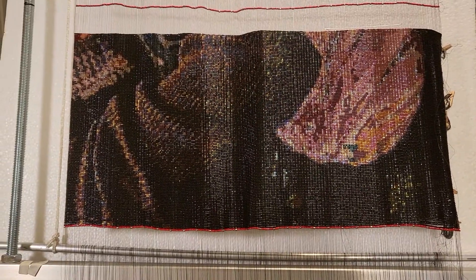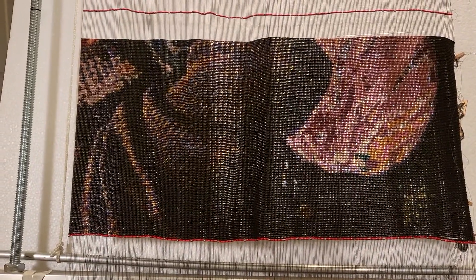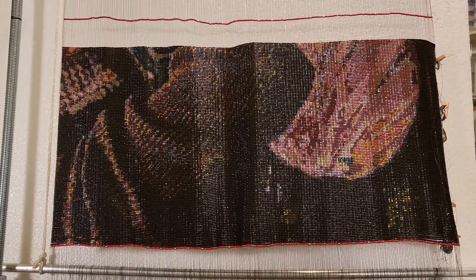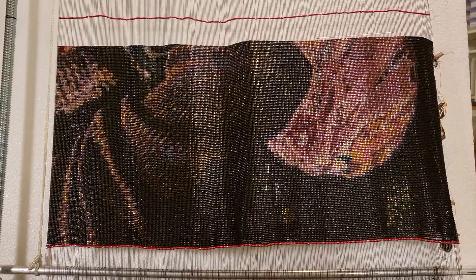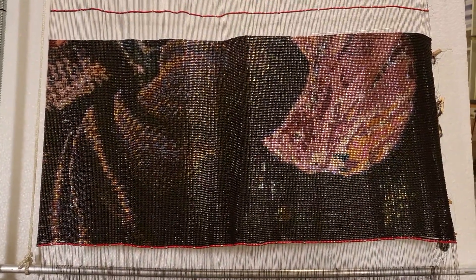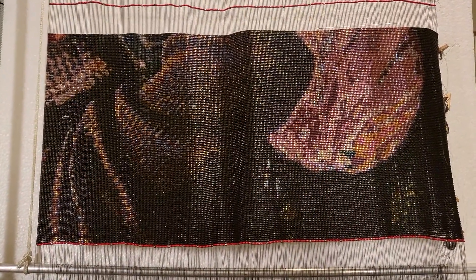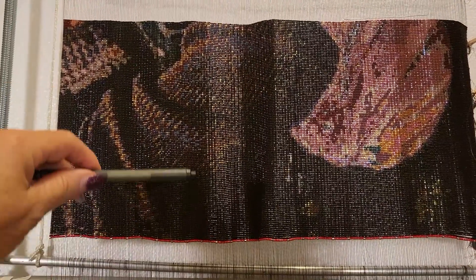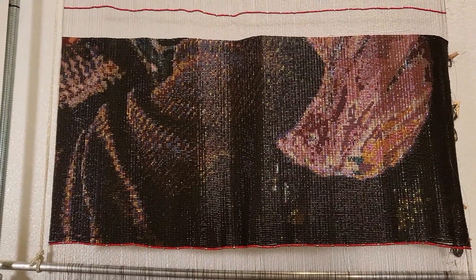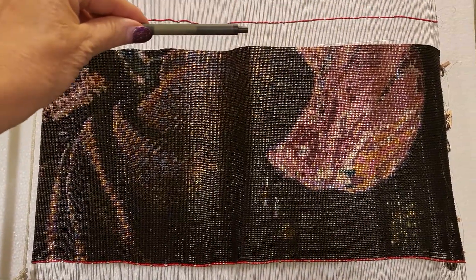I'll get right into the statistics for those of you that like it. I have completed row 125, and for those of you that may be new, I'm working from the bottom up. The entire piece is 430 beads rows across, going across like this.